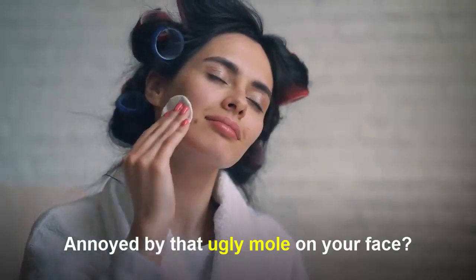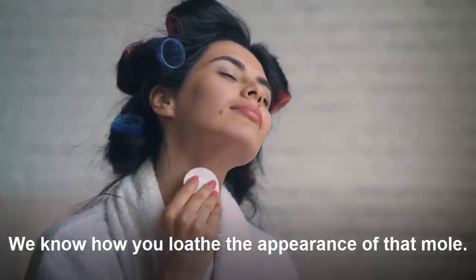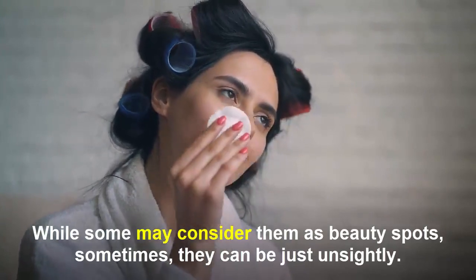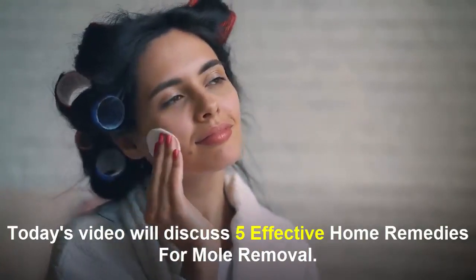Annoyed by that ugly mole on your face? We know how you loathe the appearance of that mole. While some many consider them as beauty marks, sometimes they can be just unsightly. Today's video discusses five effective home remedies for mole removal.